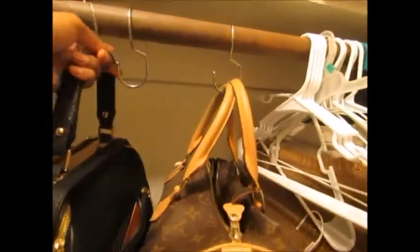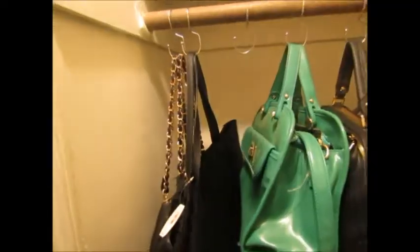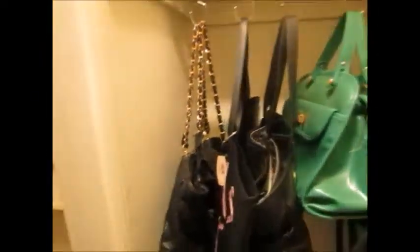Now I'm going to add my handbags and show you guys what that looks like. Got to hang the diaper bag. And voila, there you have it!